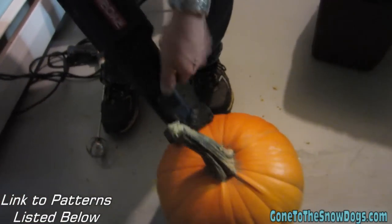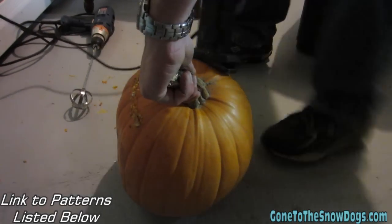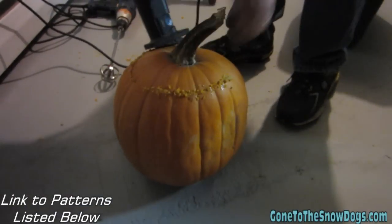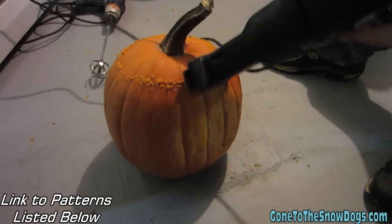We don't mess around when we cut stems off pumpkins. Now we're gonna take this fun tool and get all the guts out. That's called a pumpkin gutter.